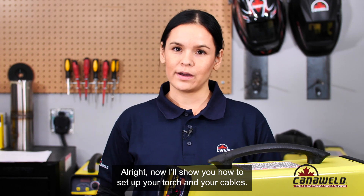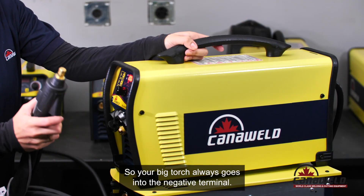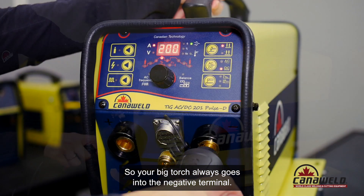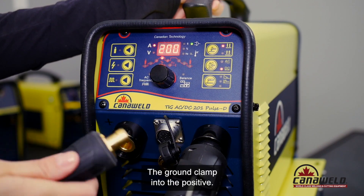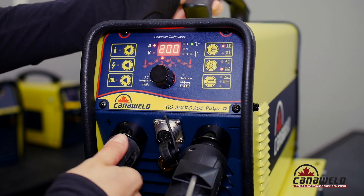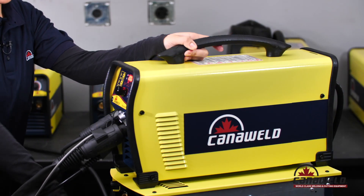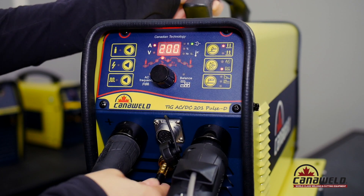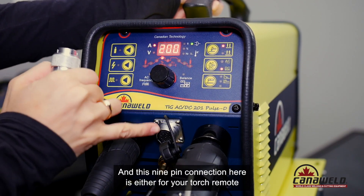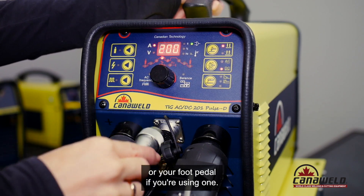Now I'll show you how to set up your torch and your cables. Your TIG torch always goes into the negative terminal — straight polarity. The ground clamp goes into the positive. The gas hose is a quick connect. And this nine-pin connection here is either for your torch remote or your foot pedal if you're using one.